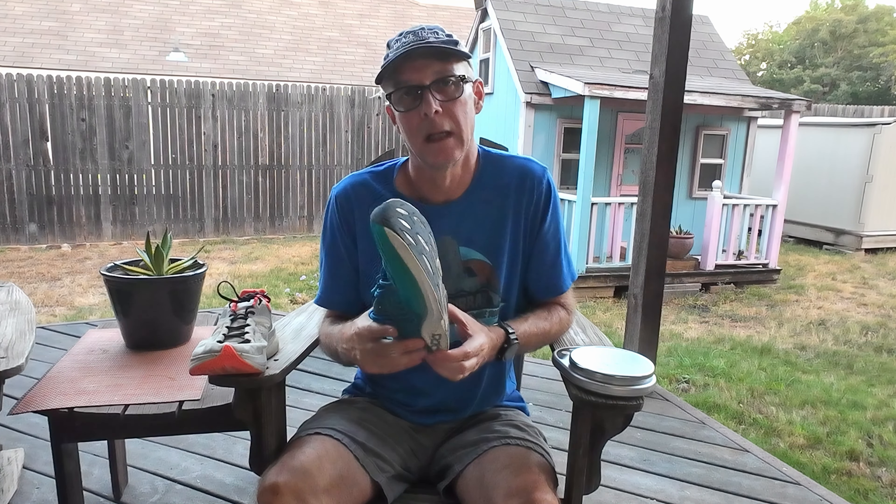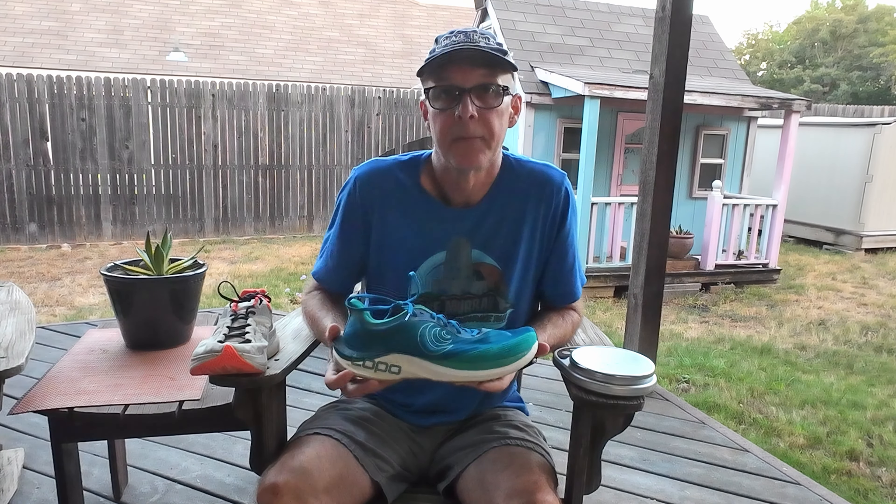These Vanish Tempos have about 200 miles on them — just over — and they are starting to wear a bit but still good shoes. I only have about 80 miles on my Cyclone 2s since I kind of save them for workouts and faster short races. Anyway, that's just my thoughts — I hope you found it interesting. If you like the video, please hit the thumbs up. If you're interested in more of my videos, please consider subscribing. Hope you're having a wonderful day — keep moving!